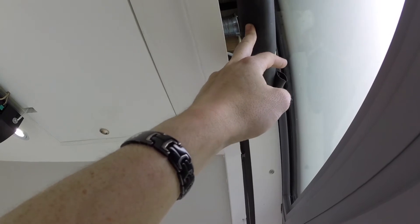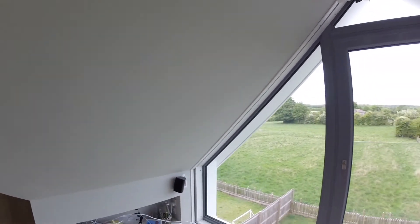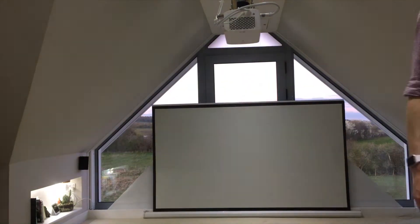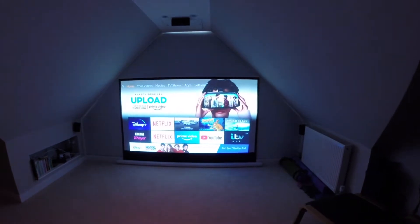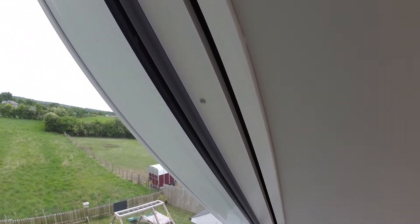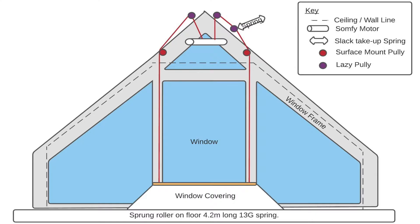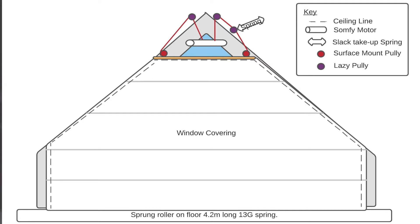This weight here is for the projection screen. The way that it connects at the top is there is a roller — a surface mount pulley — which then moves across up to a central point which I'll show you in a second.